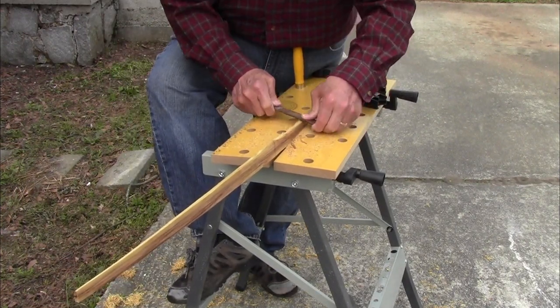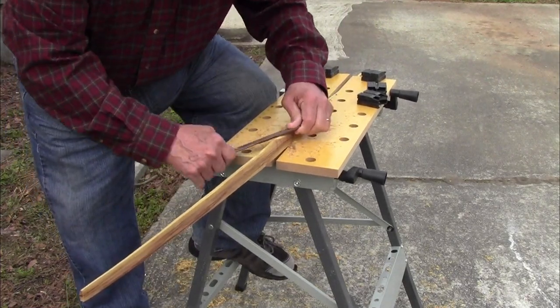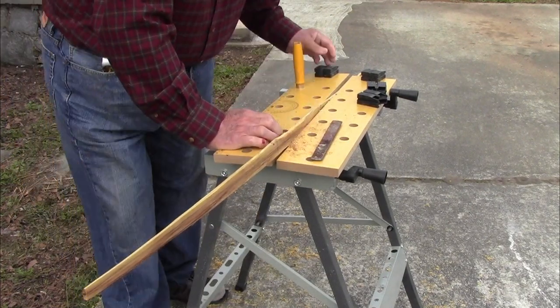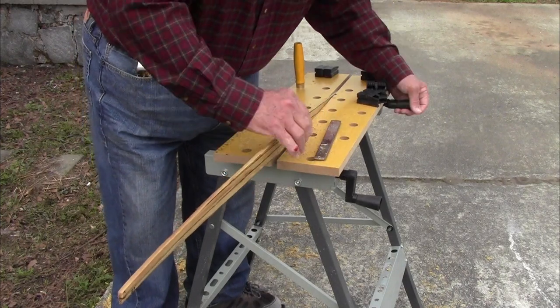Now I am using a shoemaker's rasp for the final shaping of the grip area. The shoemaker's rasp has both fine and coarse teeth and a flat and curved surface. It's a very useful tool.